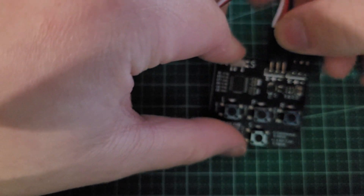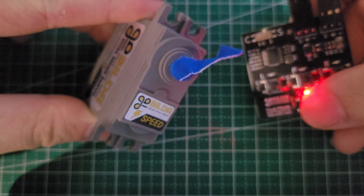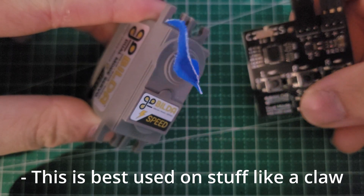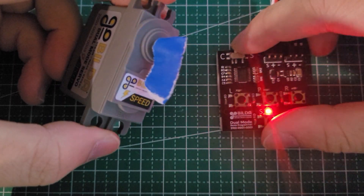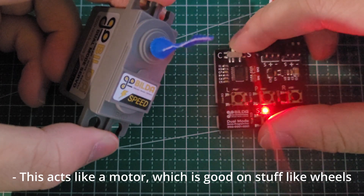Now if you press the button labeled S, your servo should react in one of two ways. If your servo sweeps back and forth at a constant speed, your servo is in servo mode — meaning it will always move to that exact position, with the downside of having only a set range of rotation. But if your servo starts moving with a uniform change in velocity, you have a continuous rotation servo, or something I like to call the servo impostor.